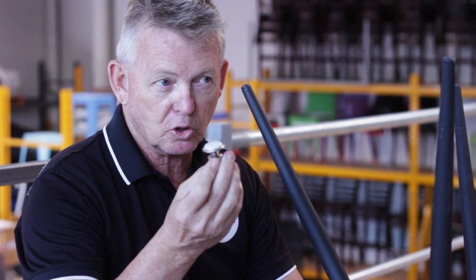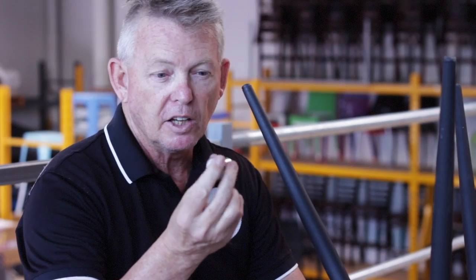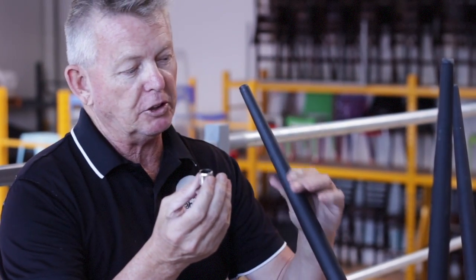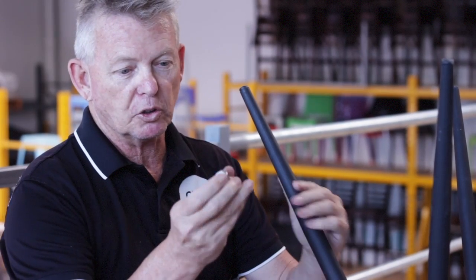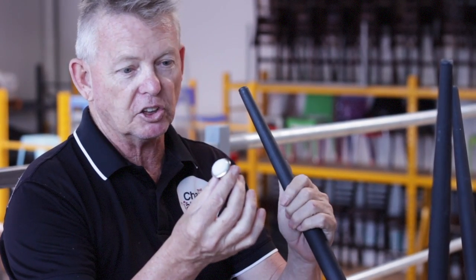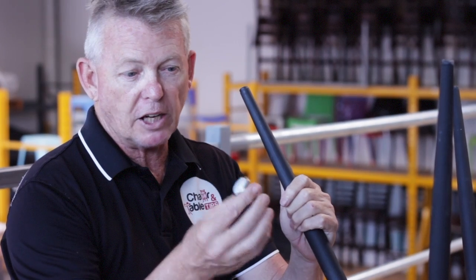It can really look good on any designer chair. This particular one has a tapered leg and it's also on an angle, so if you want to enhance the chair and make it better for the floor so it doesn't scratch.